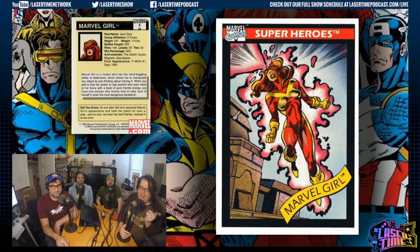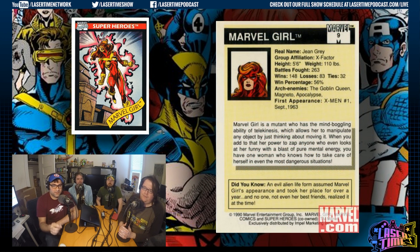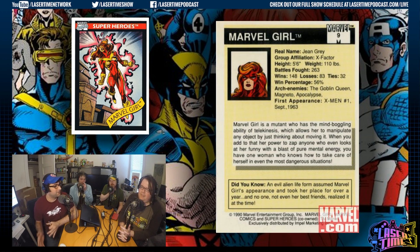Goblin Queen is her number one enemy — that's Madelyne Pryor, who created a clone body of herself from demon powers and married Cyclops. It's strange when they mention arch enemies who aren't cards in the set. The villains have their own set, and at this point in Marvel there are no anti-heroes or in-betweeners. Wolverine is the closest to it. Well, there's Punisher — we're going to see Punisher eventually.